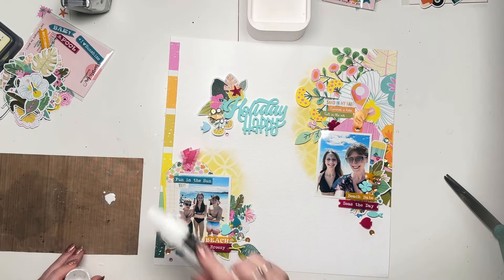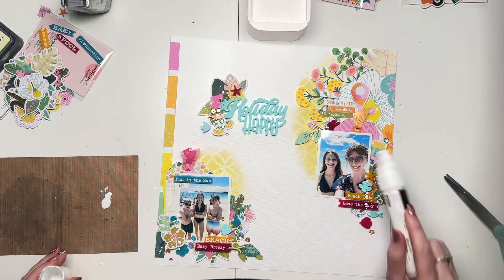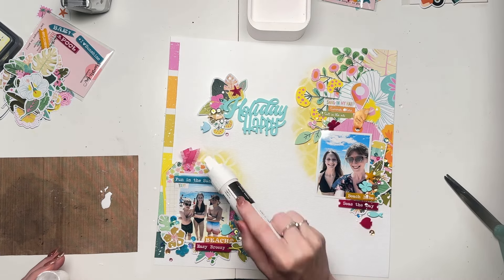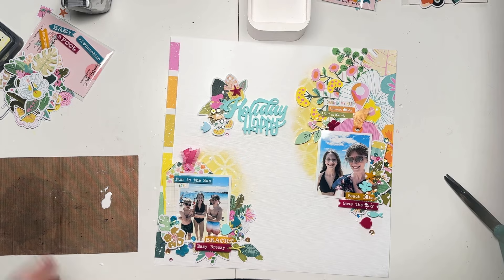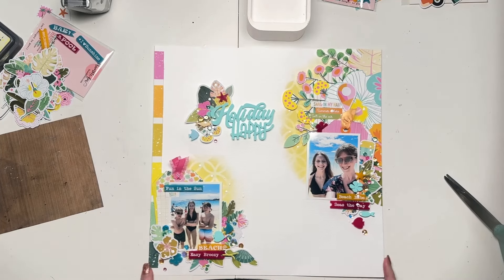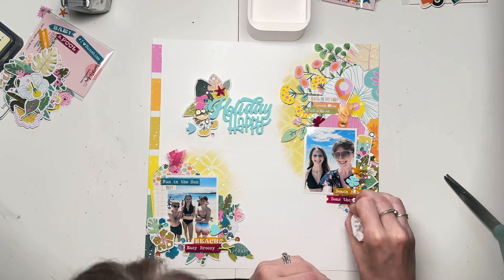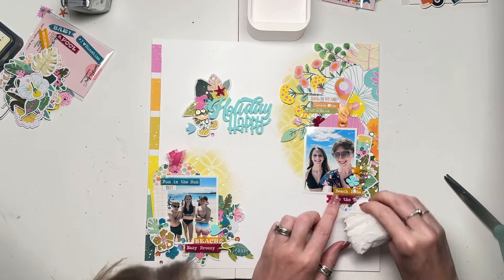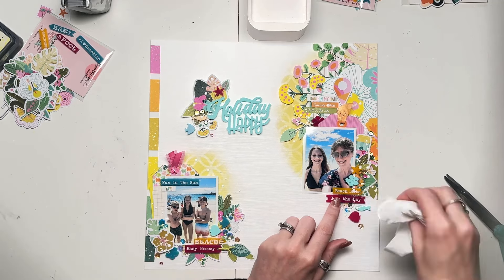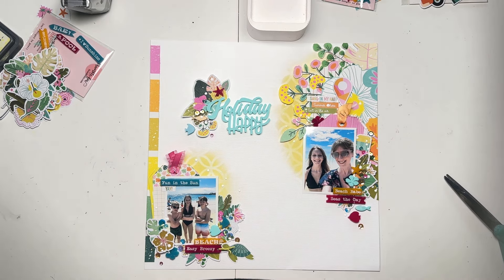I'm just going to finish off now with some splatters of white paint, shaking directly out of the tube in order to get some larger splatters. I just have to be careful not to splatter on people's faces in the photos, which I've done many a time. I had a big splatter over some of the words on the perspextives that I wanted to rub off, so just doing that there. And that's it — that is me done.